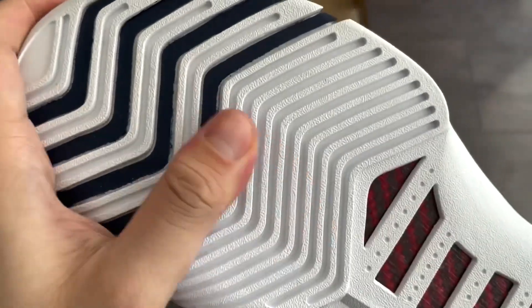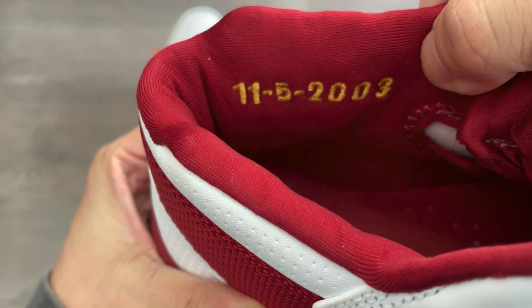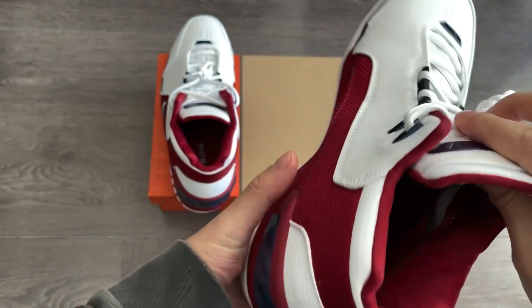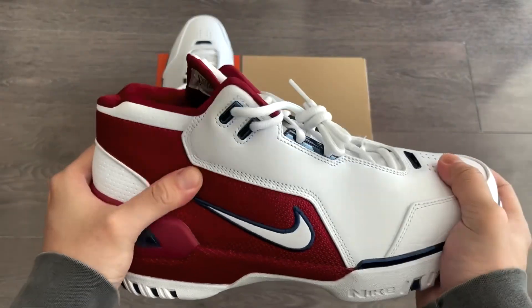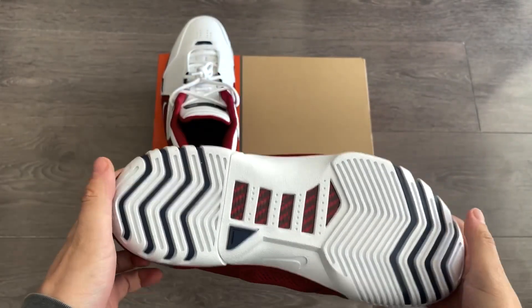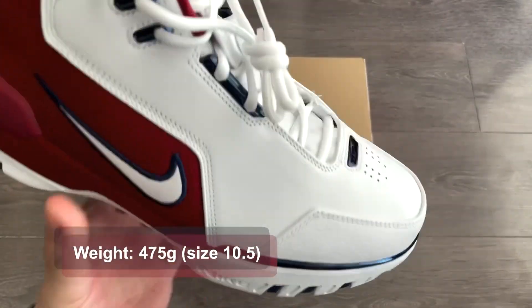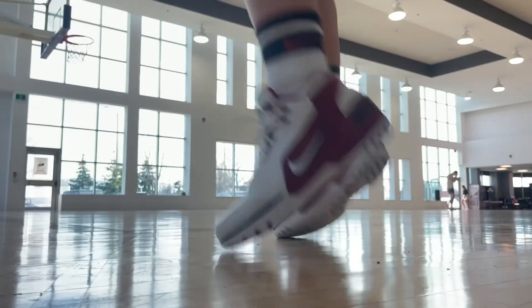Looking at the outsole, it has some herringbone pattern, and you can see part of the big carbon fiber shank plate in the middle — it's a very sturdy outsole. Other than that, you have the date that he wore this shoe for the first time, November 5th of 2003, a stitch inside the collar area, along with LeBron printed on the insoles. Aside from the mesh tongue, the upper does not bend easily at all. My size 10.5 pair weighs 475 grams — on the heavier side, as expected. But just to give you a reference, the Harden Volume 7 is 500 grams.